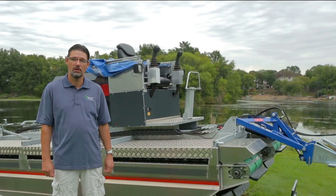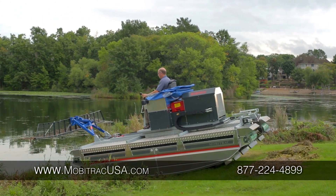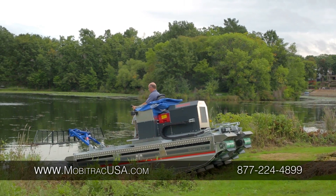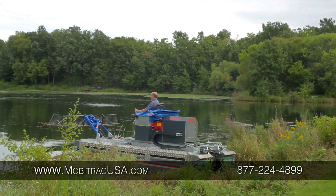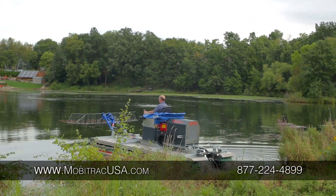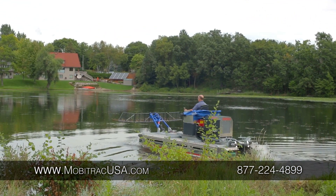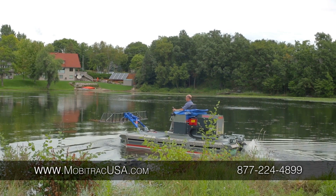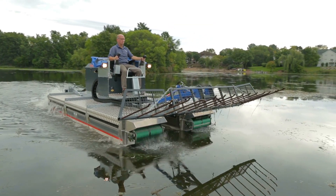Today we're here to talk about one of our harvesters called the Moby Track. The Moby Track is an amphibious tool carrier. It's used in many applications all around the world. Our different customers include lake associations, government, municipalities, water districts, construction subcontractors, National Park Services, the Department of Natural Resources — a broad range of clientele.